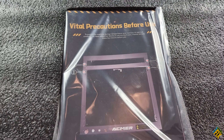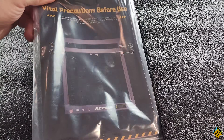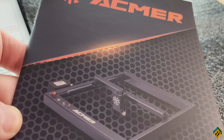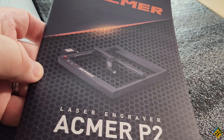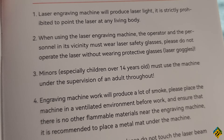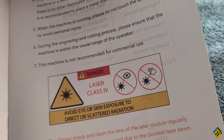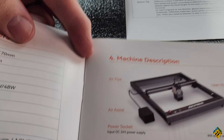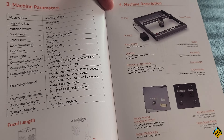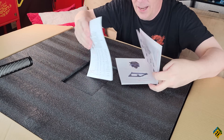The first thing we're met with is this vital precautions before use guide, which sounds pretty important. Also, the manual is on the other side, version 1.0. I've said it a million times that lasers aren't super, super safe. So naturally, they give you kind of a safety class in here. They also tell you about all the parts and things inside, how the laser works, how to set it up, which is what I'm going to try and do right now.